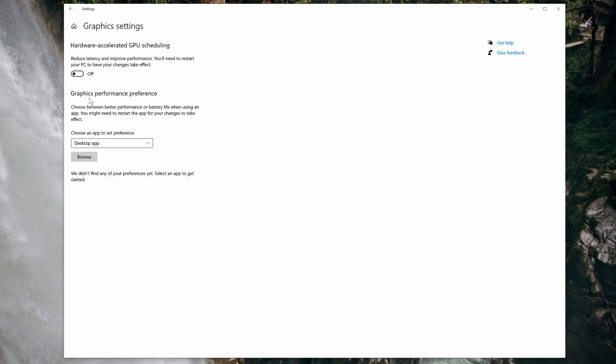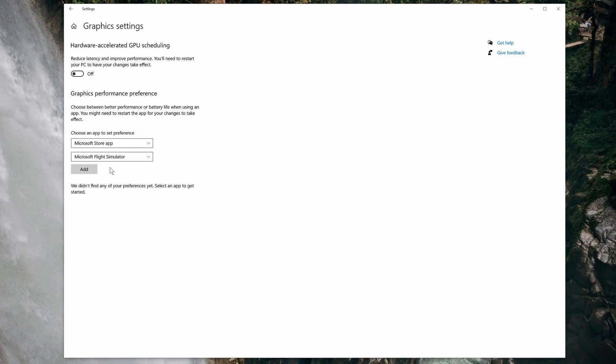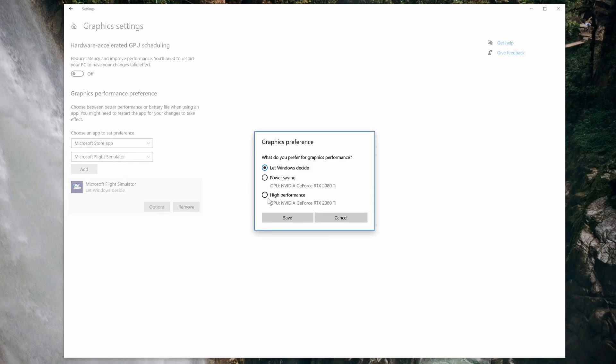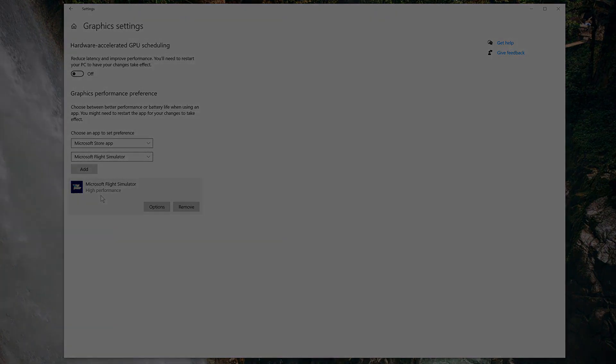Moving on to the second option, Graphics Performance Preference. It says choose an app to set preference — choose Microsoft Store App, and then select Microsoft Flight Simulator from the list. Once you've selected that, choose Add, and we see Microsoft Flight Simulator added there. We're not going to let Windows decide — we're going to click on Options and choose High Performance and Save. This is probably aimed at laptop users, and I saw no decline once I had this enabled. It's not a game changer, but for me, better on than off — every little helps.